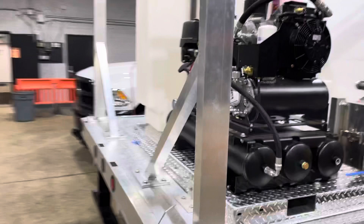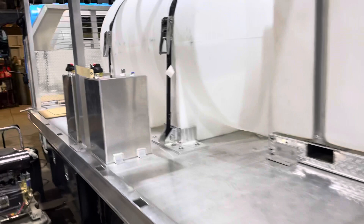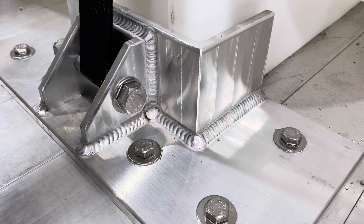Brand new build, everything's aluminum. Check out this side — you got to see these aluminum feet we put on to hold this massive water tank.